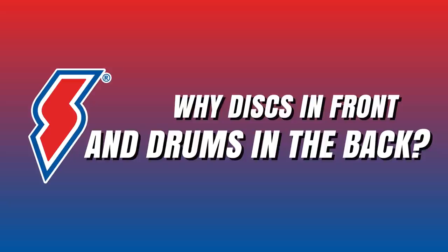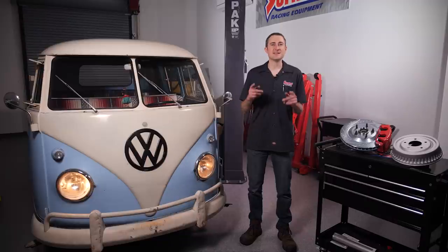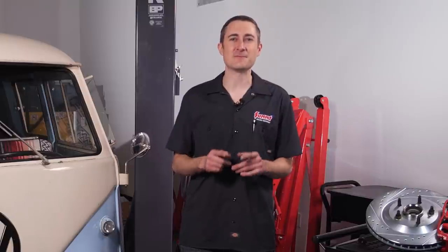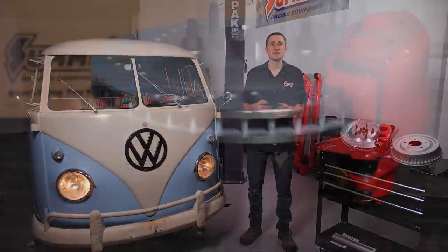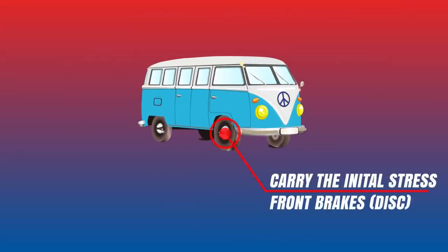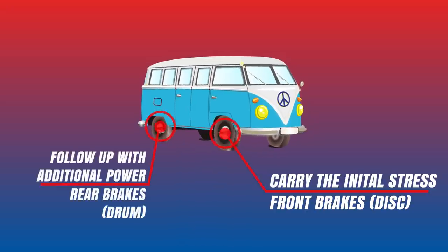So why do some vehicles have discs in the front and drums in the back? When you slam on your brakes, the vehicle transfers its weight forward — all your stuff flies off the seat and onto the front floor. That means your front brakes are doing most of the work when stopping, even at a simple traffic light, which makes your front brakes heat up quicker and more prone to brake fade. This is why it's common for cars to have disc brakes in front and drum brakes in the rear. The front discs carry the initial stress of the stopping motion, generating the most friction and heat, and the rear drums follow up with additional power to bring the vehicle to a stop.